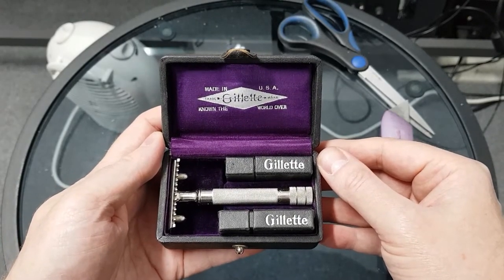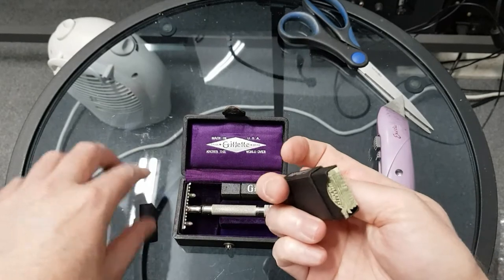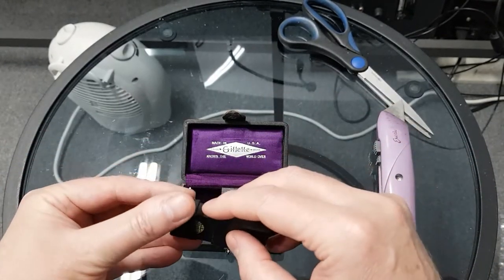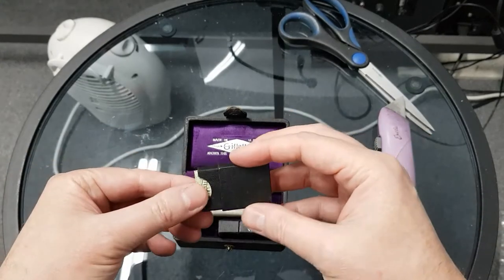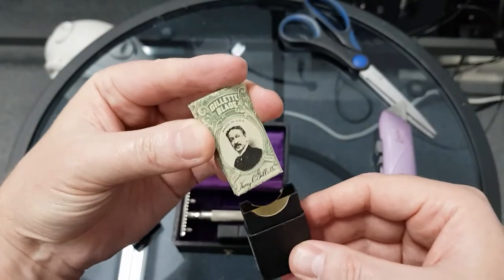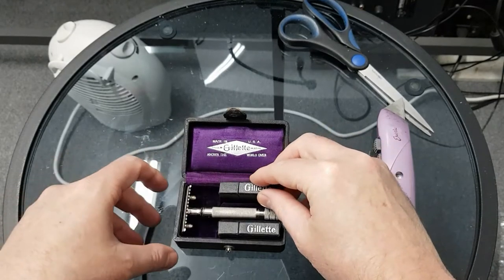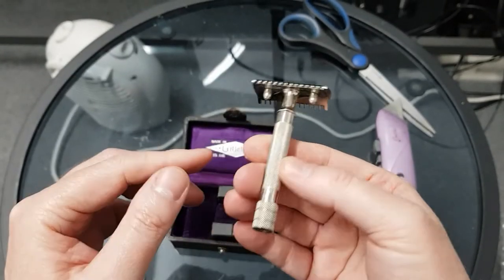This actually hasn't taken too long at all to get here from France to Australia. Let's have a look. This could be — I'm not saying it is — but I think there's a very good chance that this is new old stock. The condition of this case is remarkable. Oh, there's a blade in it — so either it was loaded like that...